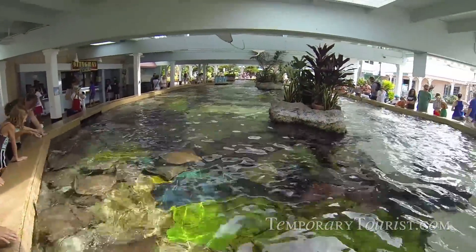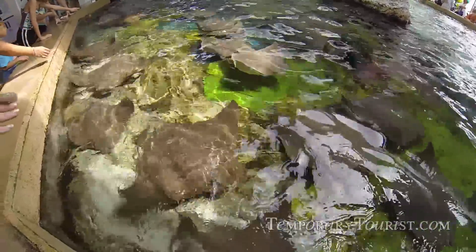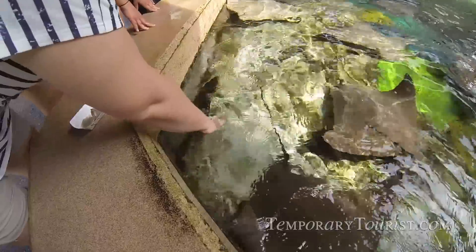All right, we are going to feed some stingrays today. You guys ready? All right, we hold them out. And here we go.